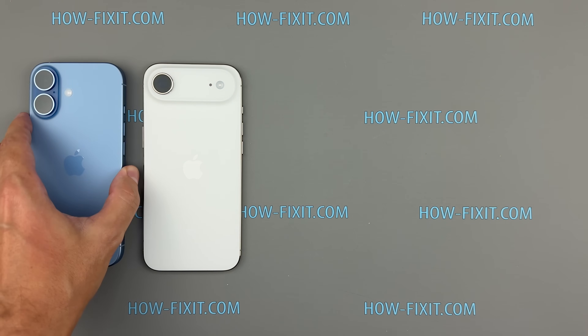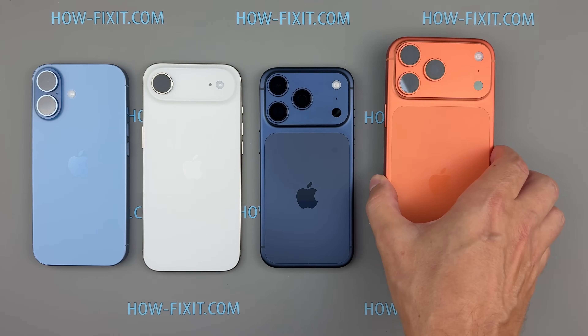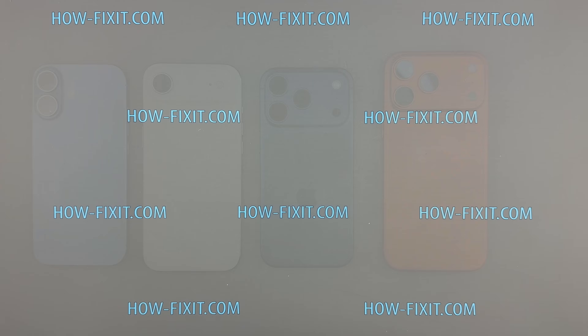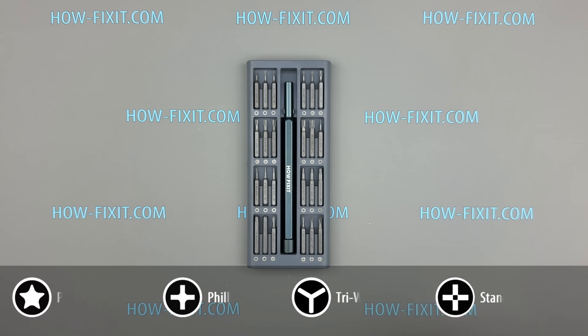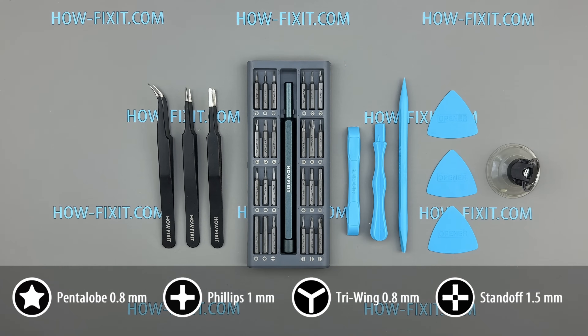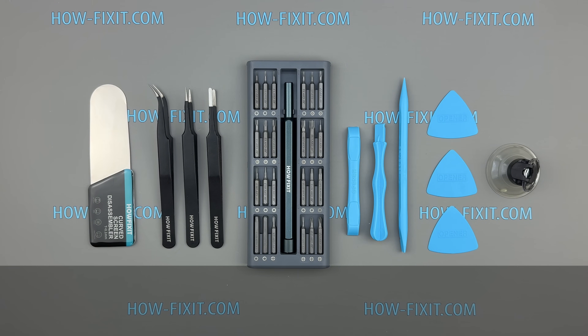If you're curious about the rest of the lineup, check out our teardowns of the iPhone 17, iPhone 17 Pro, and iPhone 17 Pro Max, all linked below. For tools, I'm using a precision screwdriver set, plastic pry tools, tweezers, a suction cup, and a screen disassembly tool — essential for safely opening any iPhone. Links to everything are in the description below.